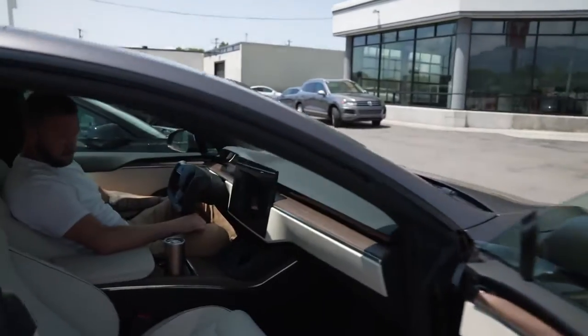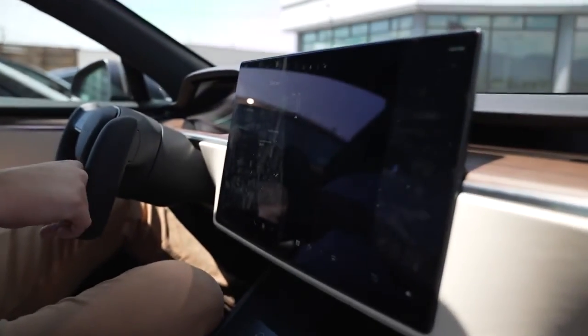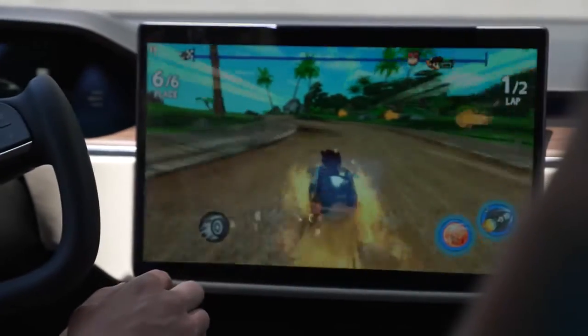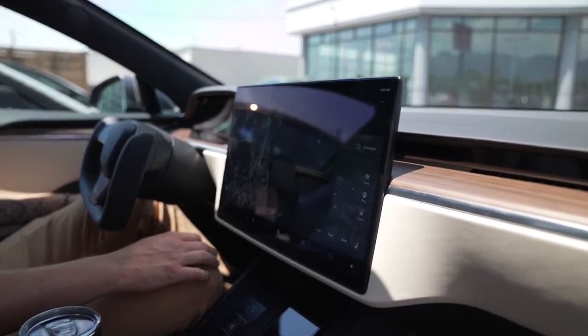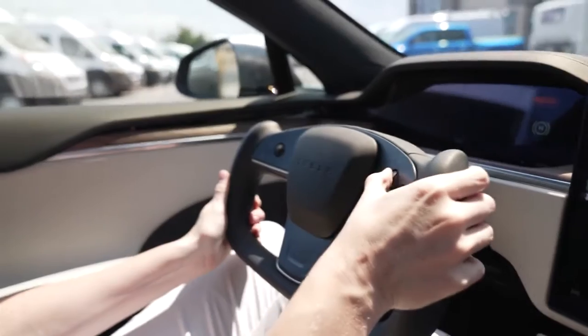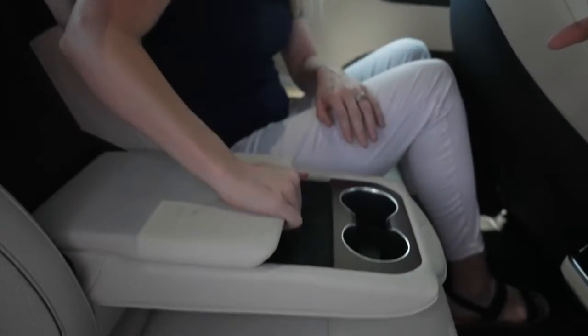One of the things I absolutely love about the Plaid Model S and the new Model S design is that the infotainment system is now landscape instead of vertical, just like the Model 3, and you have the control panel right above the steering wheel. I can see why Elon put the yoke in it — the yoke promotes a lot better visibility.